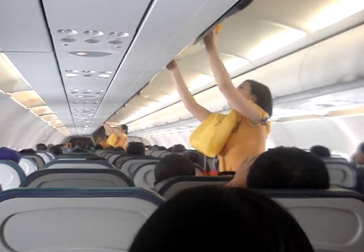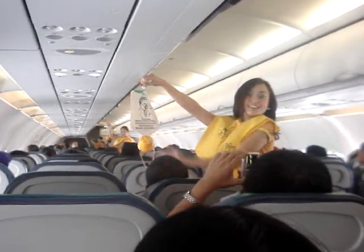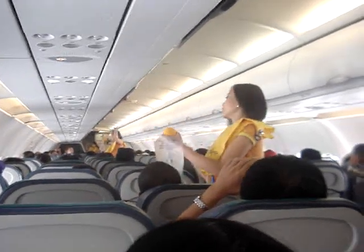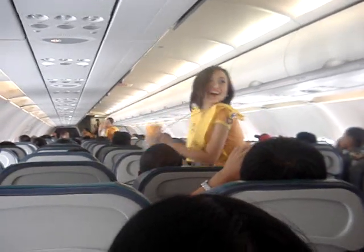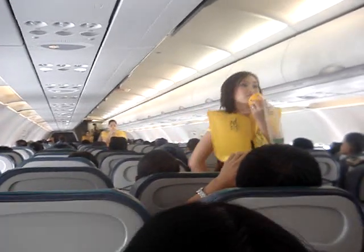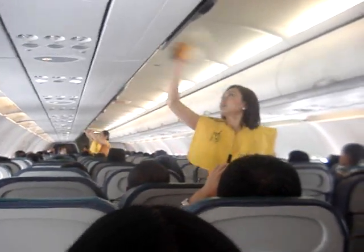The cabin is pressurized. Should there be a rapid change in cabin pressure, oxygen masks will automatically drop from the compartments above you. When this happens, immediately grab the mask, pull it towards you, put it over your nose and mouth, and breathe normally. If you are traveling with a child, first put on your own mask and then the child's mask.